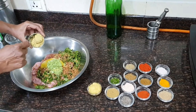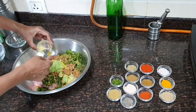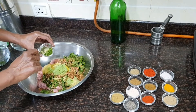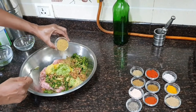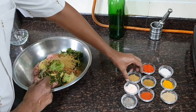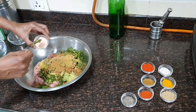We add 2 teaspoons of ginger paste, 2 teaspoons of garlic paste, and 2 inch-size finely chopped green chili. Then 1 teaspoon of coriander powder, 1 teaspoon of chaat masala, and 1 teaspoon of cumin seed powder. Salt to taste — I have taken one and a half teaspoons here.